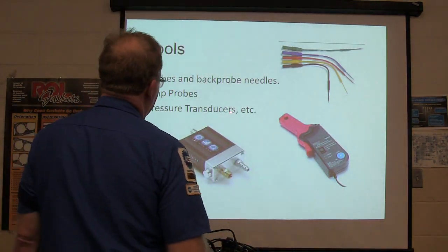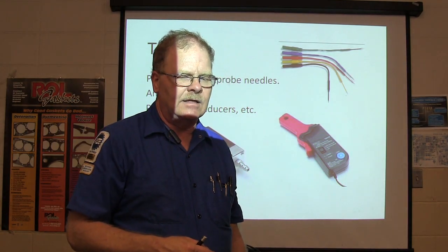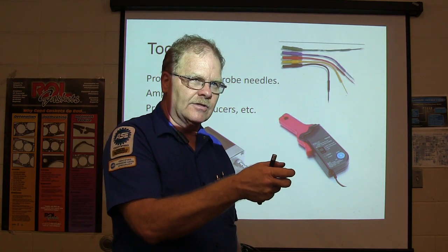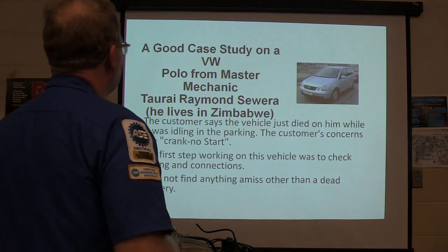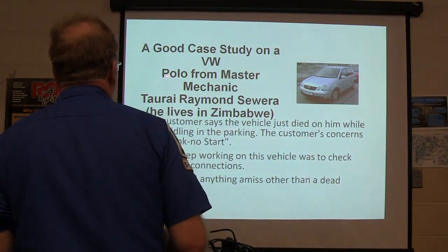You can probe these using back-probe needles or amp probes. A lot of people do that. I know one instructor who uses little pick probes like we use sometimes, and he covers up the little place where he pricked the wire with clear sealant.